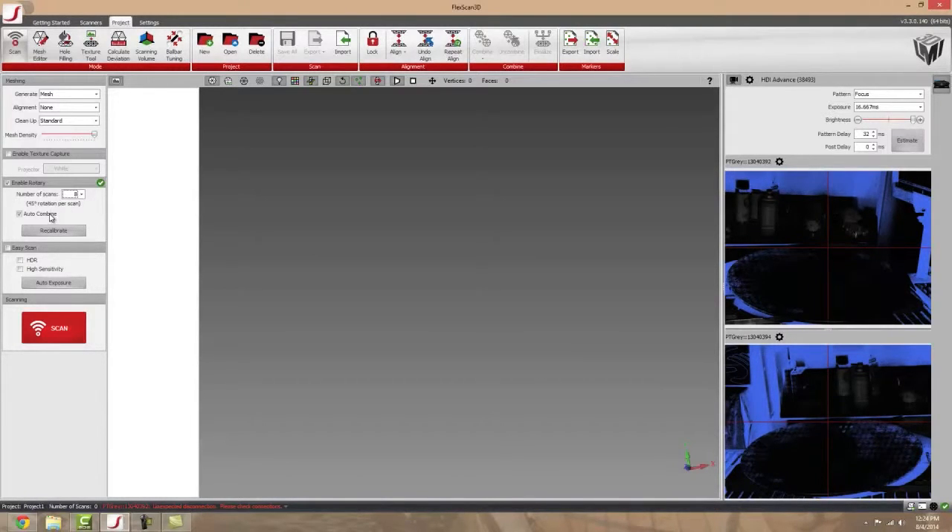It also has an auto-combine function, which you can toggle off and on. What that means is for all eight scans that you take, at the very end it would combine them all into one scan. The rotary stage is going to align all of the scans it takes together, which really cuts down on the process and makes scanning a whole lot easier.